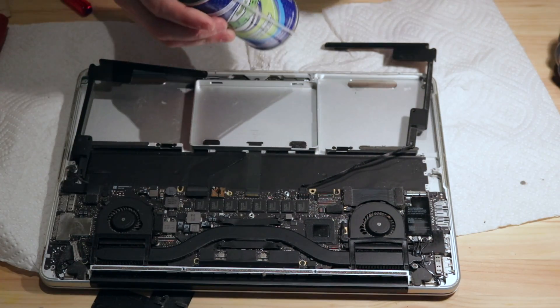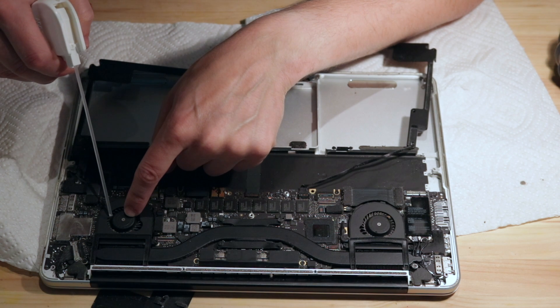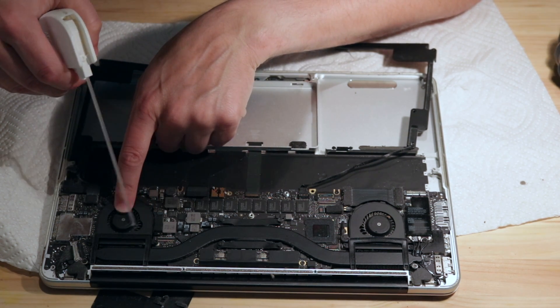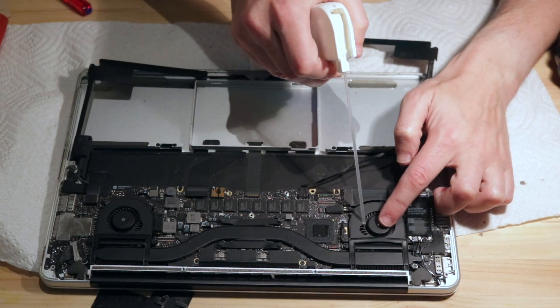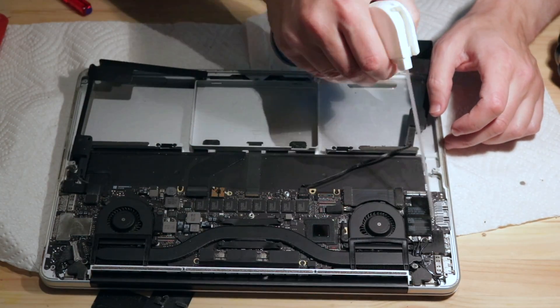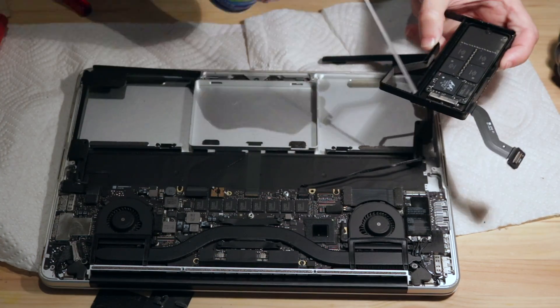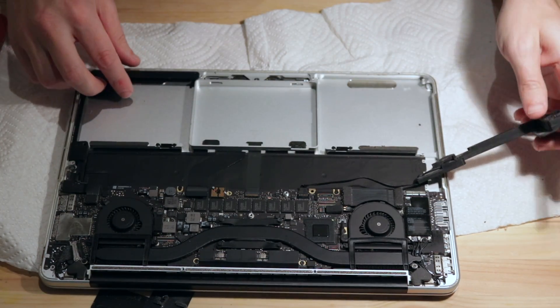I'm going to find a little can of compressed air I had from a long time ago. That's actually working really well. It's time to get a new battery in here.